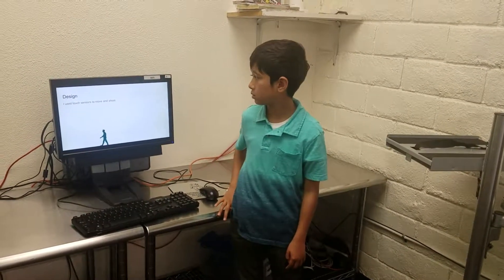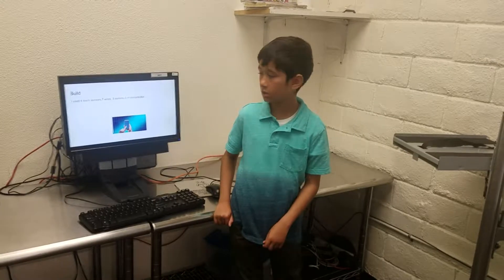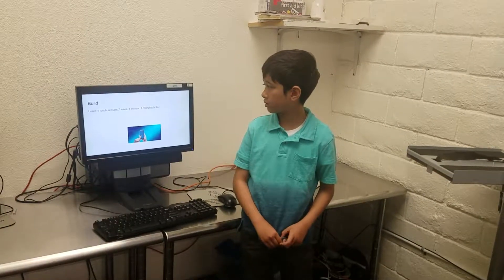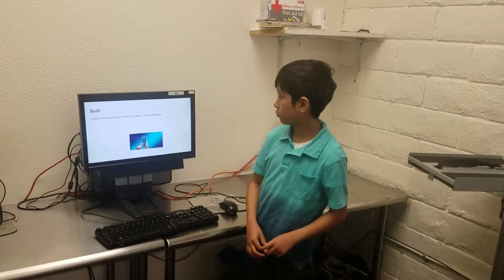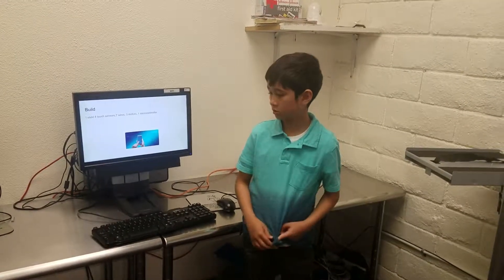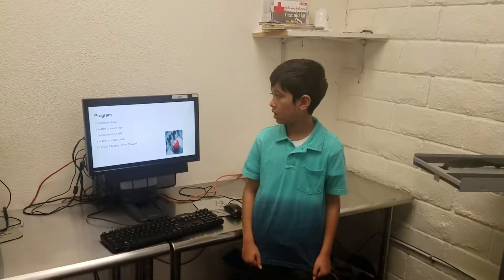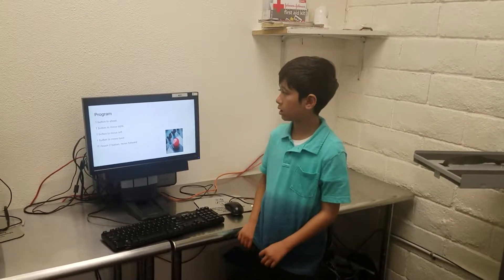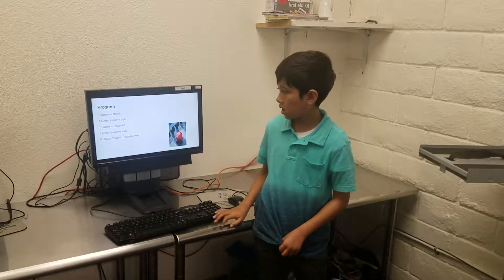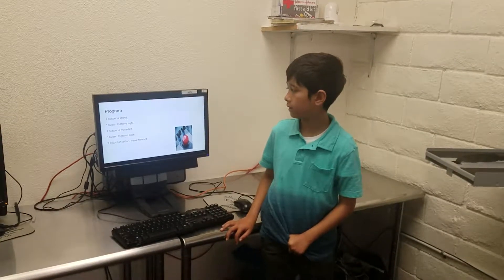I took sensors to move and shoot. I built four sensors, seven wires, three motors, and one microcontroller. I programmed one button to shoot, one button to move right, one button to move left, one button to move back.